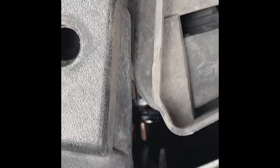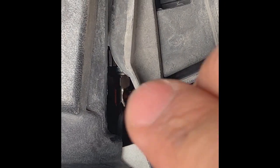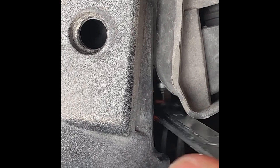Next, go to the other side of the grill — same situation, same exact screw. It should be easier because now you know how to do it from the previous one. It's still tough to get the handle to the right position, but other than that it's manageable.